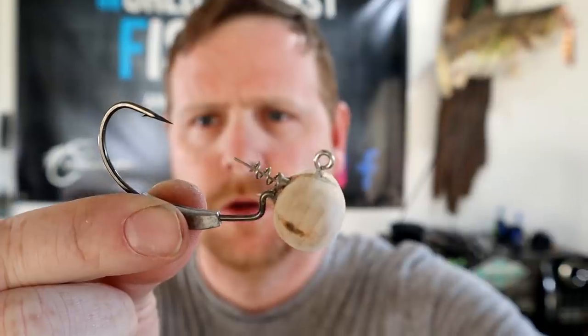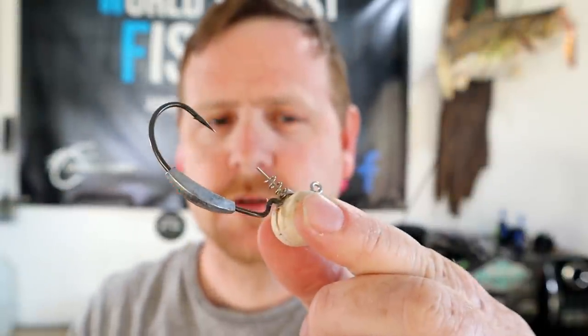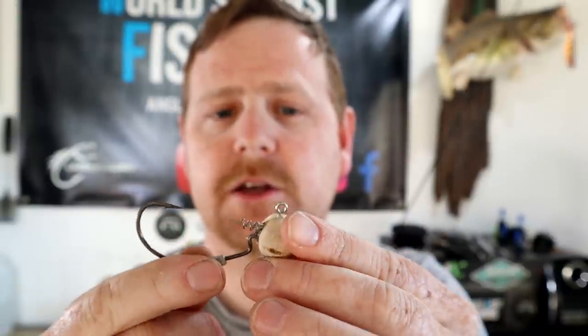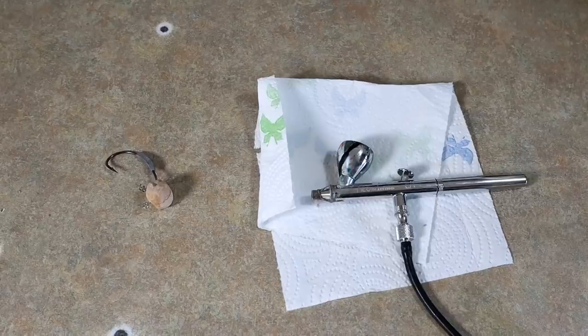For better or for worse, I've never seen anything like that before — not too terrible. We're going to sand it a little bit more, clean things up, and then figure out what we want to paint it. It's going to sit like this — it's not going to sit up because the weight's not in the head. If I was a little more experienced I would have tried to put the weight in the head, but this is a good start. We need to paint it first, so I'm going to dab it in super glue just to seal the wood, and then work on some paint.